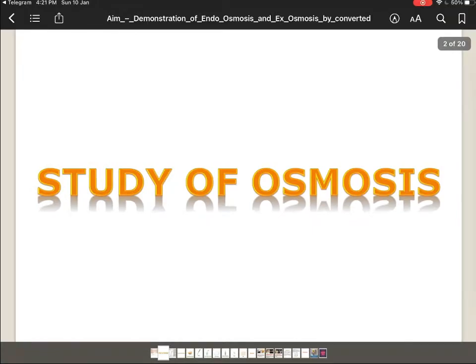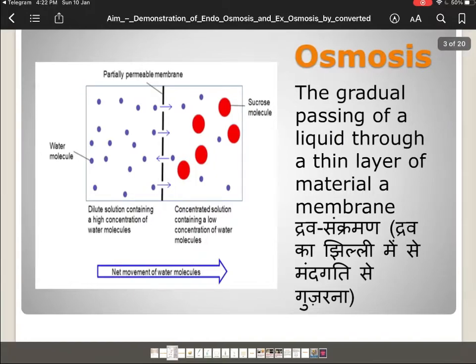Let's see what osmosis is first. Osmosis is a process in which the molecules of solvent move through a semi-permeable membrane from a dilute solution towards the concentrated solution.